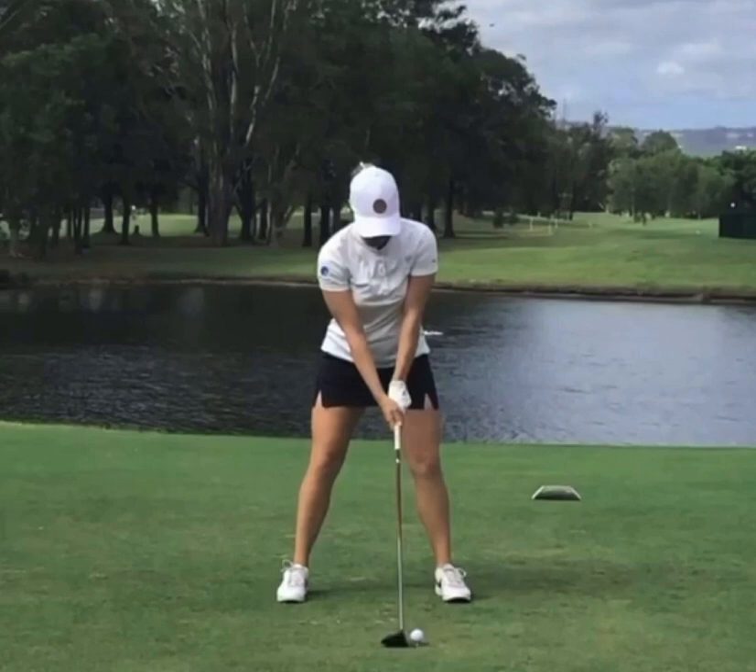The other thing we're going to look at is a nice wide base here — she's got her feet really, really wide. The left foot is kind of angled out maybe slightly, but you can see that right foot is really perpendicular to the target line. So as she rotates back in her backswing, she's really going to set up against a firm right side.